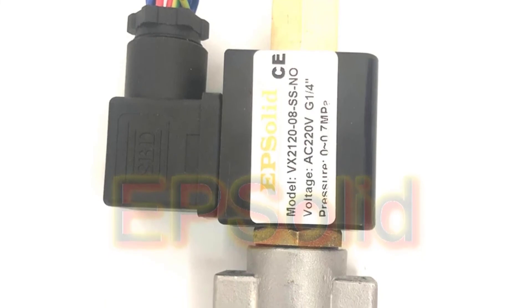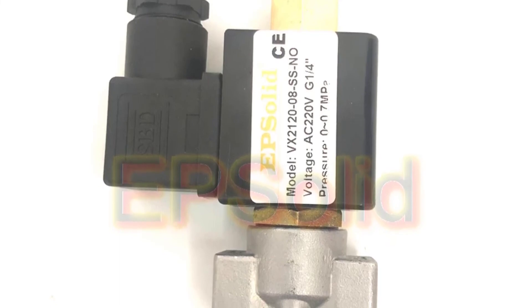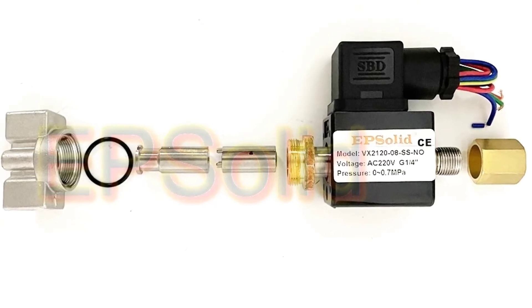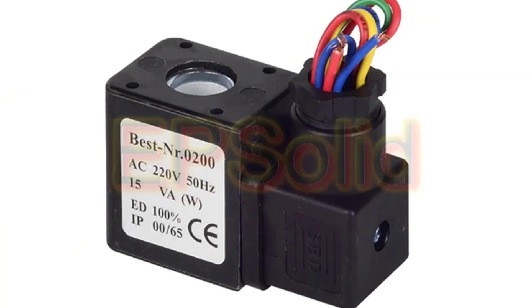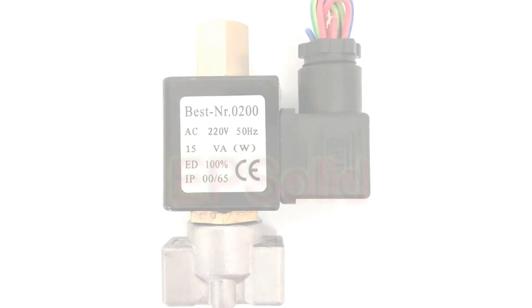The Epsolid VX2120 2-way solenoid valve features a stainless steel body, 1/4-inch NPT female port, normally closed, 2-way oil acid solenoid valve, AC 220V / DC 12V, flow rate 1.5 LPM, pressure relief valve, and air relief valve. It is suitable for coolant air and coolant gas control, water, gas, and steam. Applications include storage, chemical industry, pharmaceutical and medical industry, and wastewater treatment.